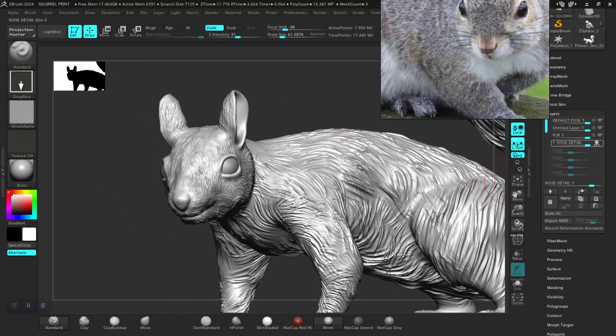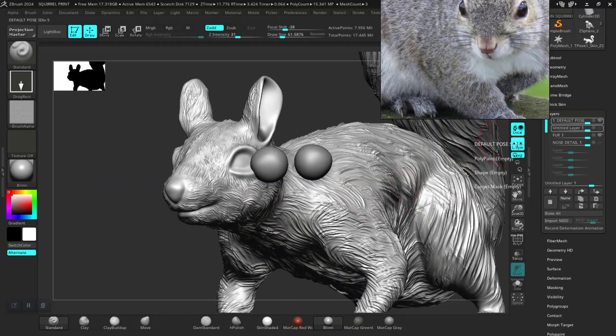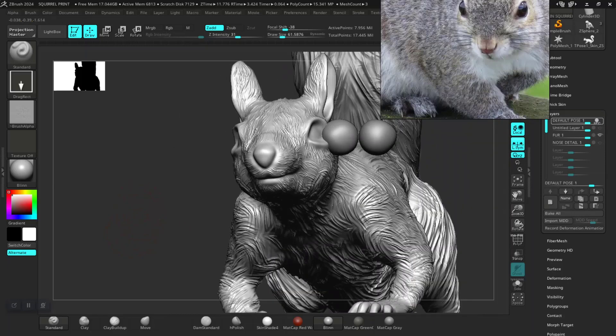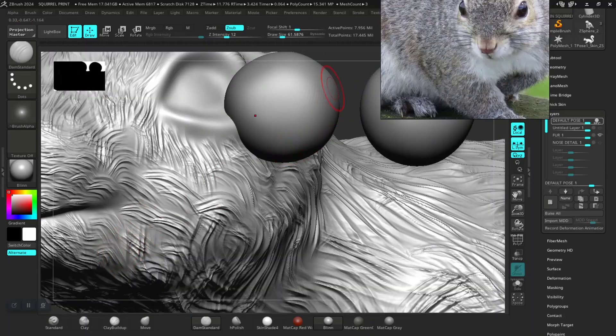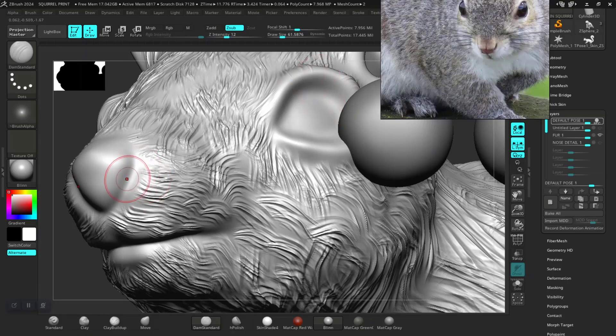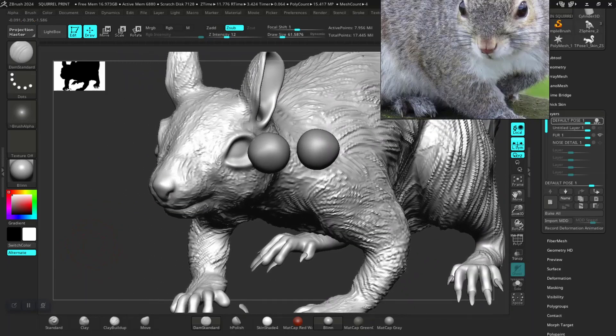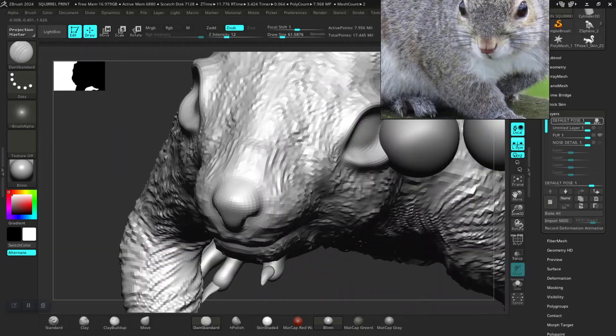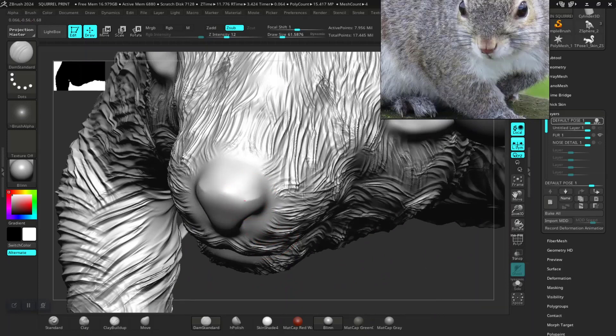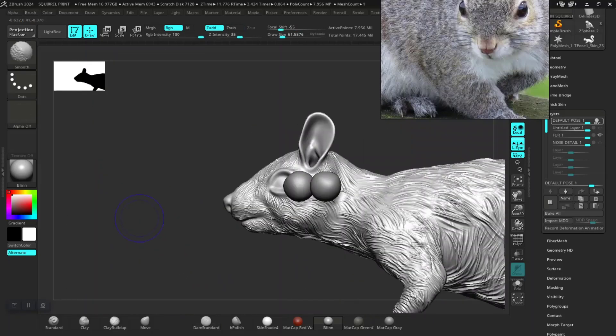I'd like to just turn this off, turn this off, record this. Turn on symmetry with the standard brush, kind of create some detail around the nostril area here. Yeah, something like that should be fine.